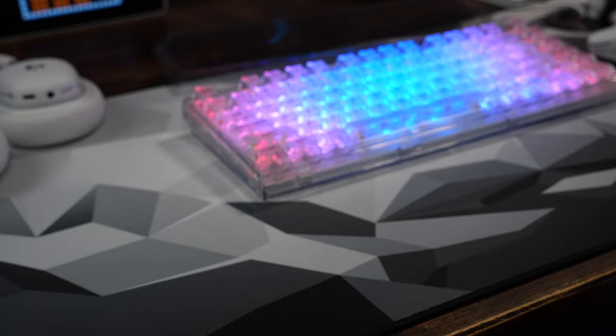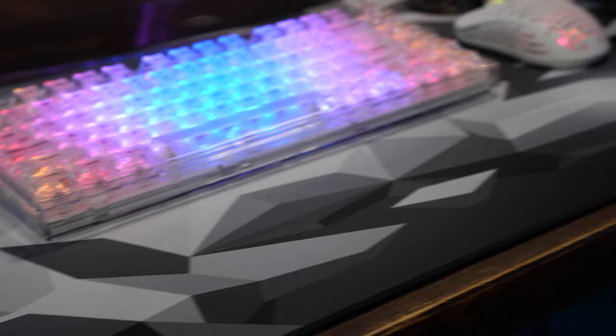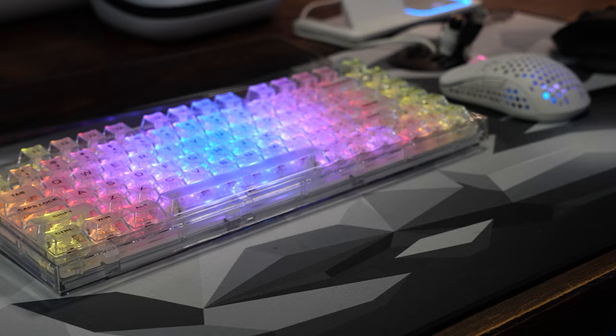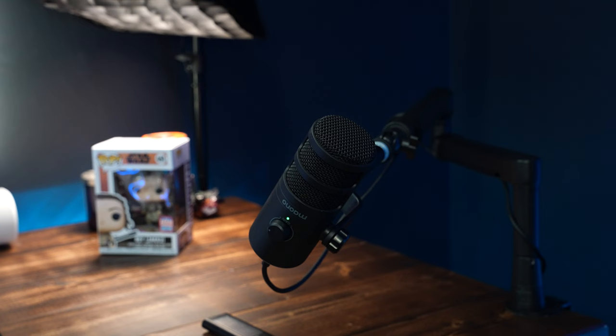The keyboard right now is the Yunzi X75 Pro. I have not done the video for it yet but the video will be out soon — it is a sick board. Whenever I'm not sitting at the desk I kind of put the cover back on top.